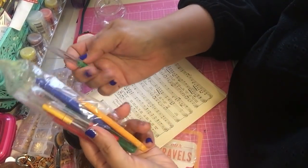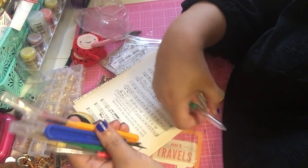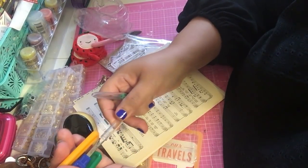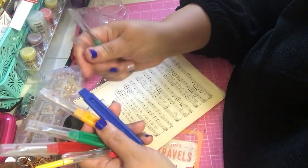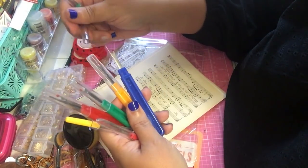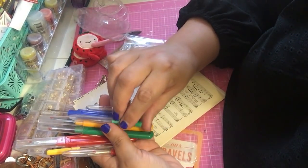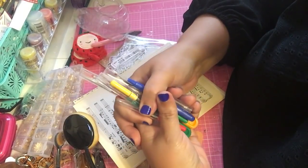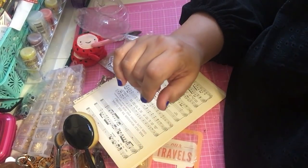I did get these seam rippers — they came in a really big pack from my sewing kit. Seam rippers are awesome for all kinds of projects. This one's like really small. Anyway, they came in a big kit like this. I did order some new sewing supply items so those are coming too — you'll get to see those once they come in the mail.